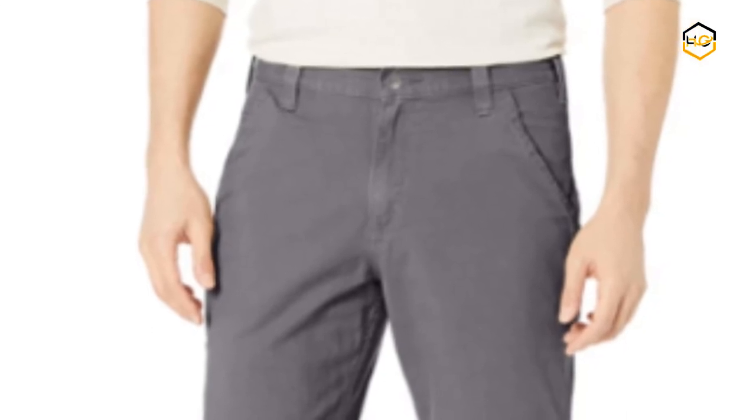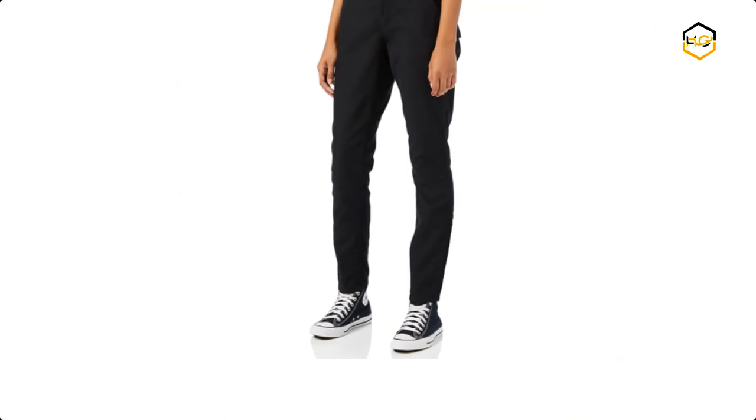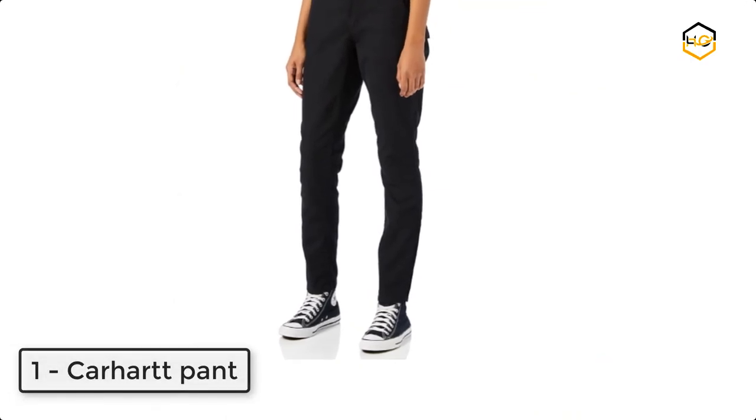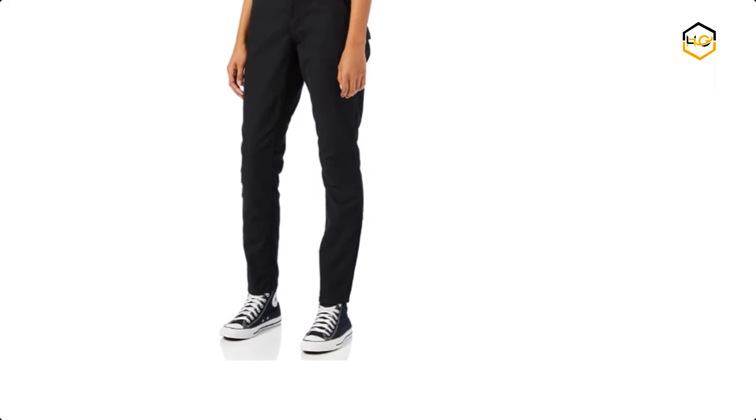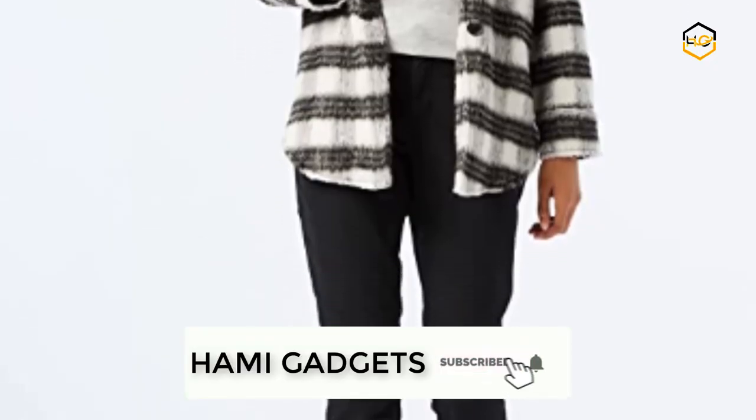At number 1, we have a Carhartt pant. It features rugged flex technology for ease of movement. The mid-rise sits slightly below the waist, and it's fitted through the hip and thigh. The contoured waistband prevents gapping in the back.